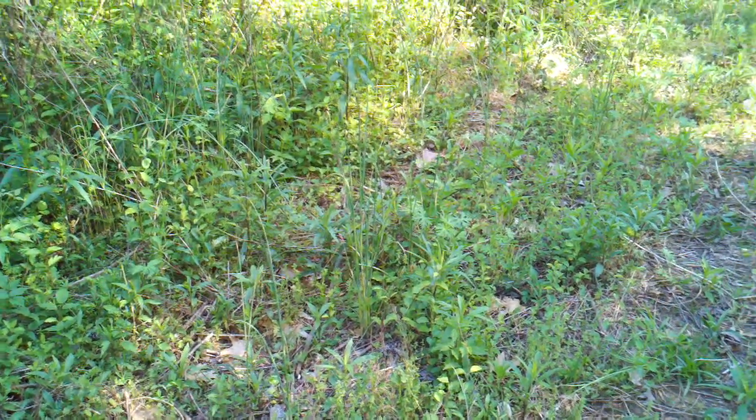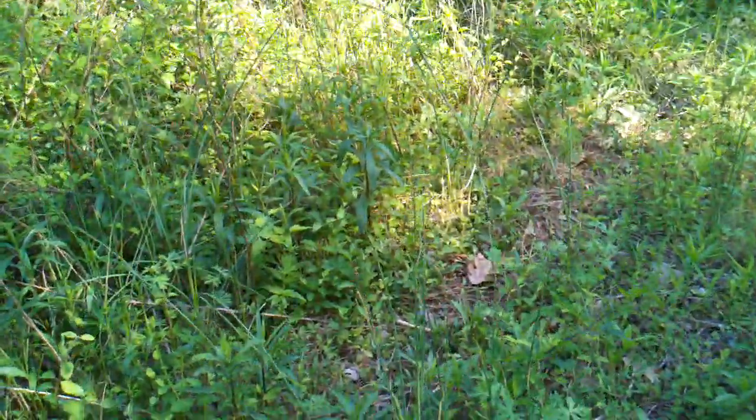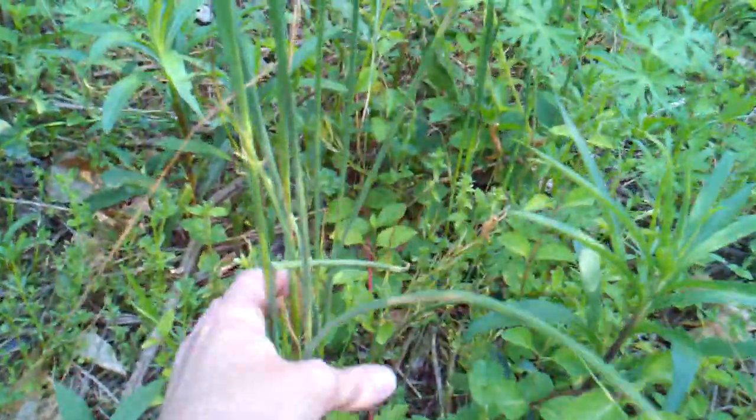Welcome back to The Wealth Around Us, folks. This is going to be another episode of the Wild Edibles series. This is one of my big favorites. I did have a video on this until the channel got hit, but this tall stuff here is wild onion grass.